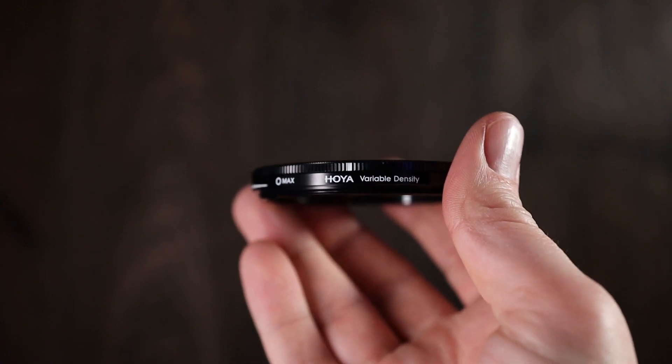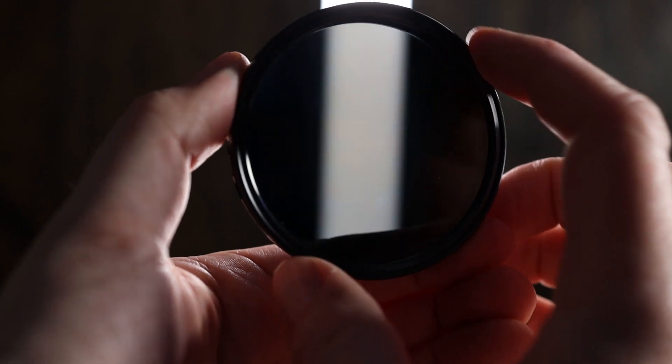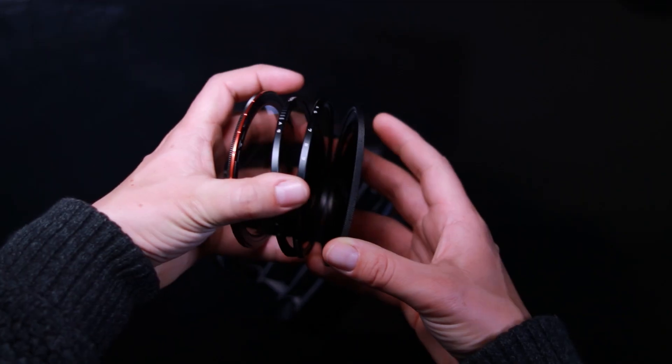Let's discuss the different types of filters and systems this product is combining. If you are shooting video, the most common way of controlling shutter speed is with a variable ND — simply two polarizers fixed together that you can turn independently. Basic versions suffer from cross polarization if you push the effect too far. Filter companies started splitting these into two strengths, typically a 2 to 5 stop and a separate 6 to 9 stop, so for complete control in all lighting conditions you would need two variable ND filters.